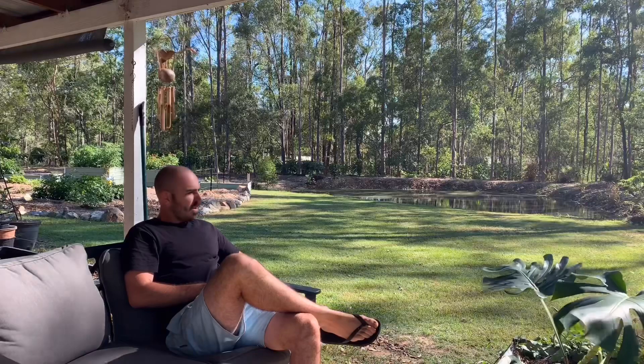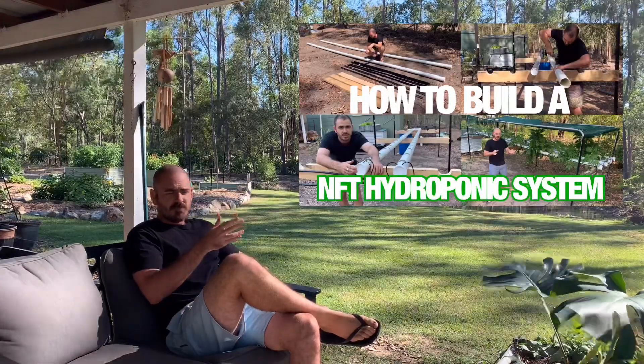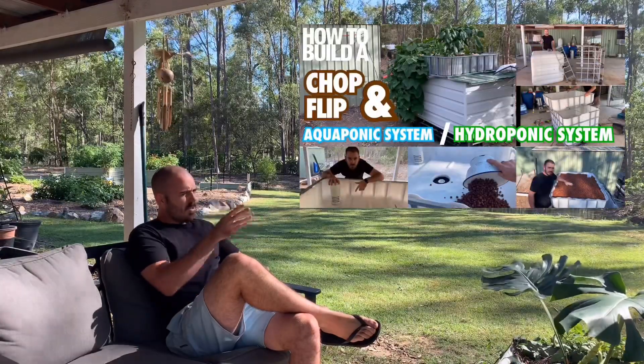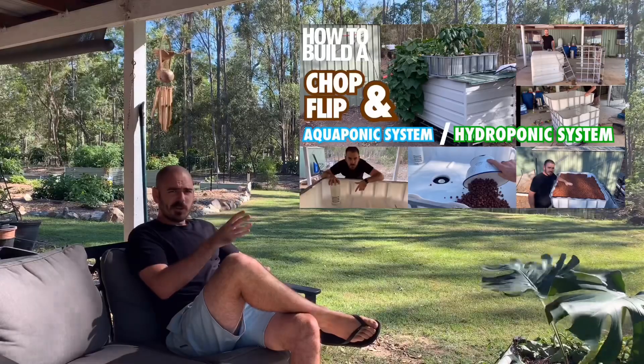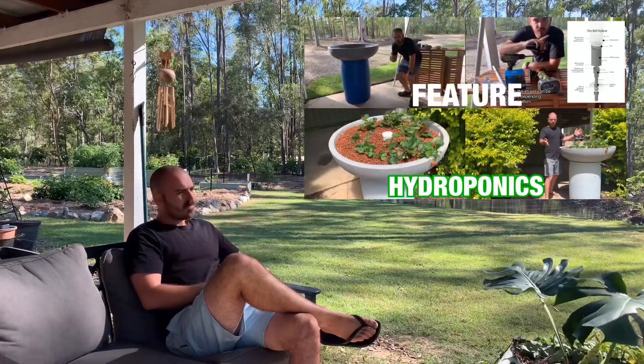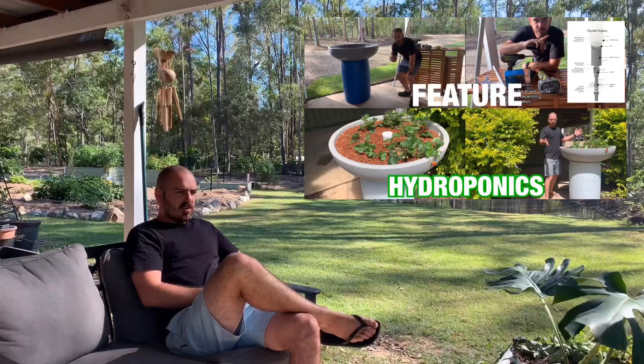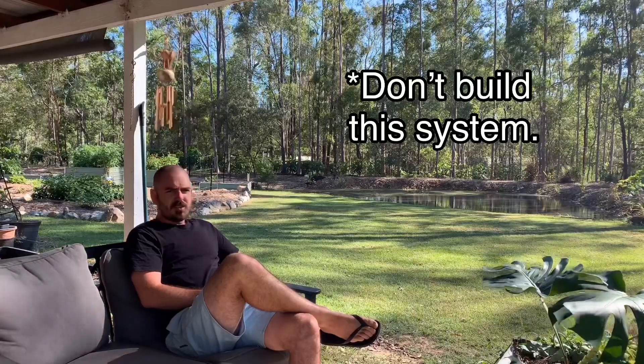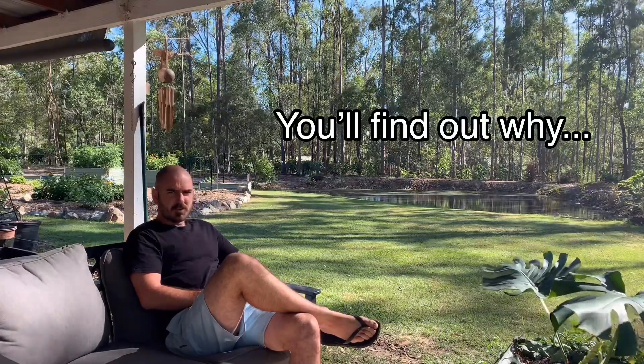Welcome back to Who Chose. I've taught you how to build an NFT hydroponic system, we've looked into chop and flip IBC hydroponics and soon to be aquaponics, we've looked at future hydroponics, but today we're going to look at balcony hydroponics because I know that not everyone has as much space to play with. So we're going to try and get as much greenery out of your balcony as possible.